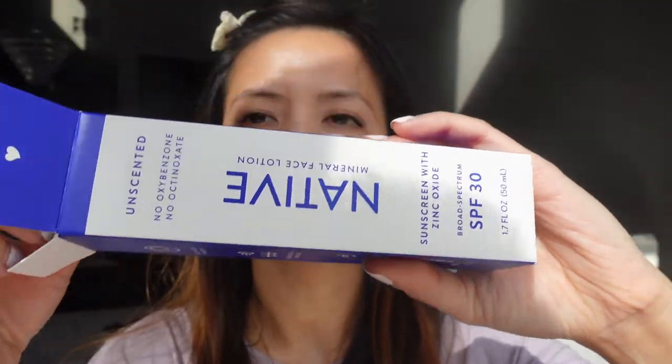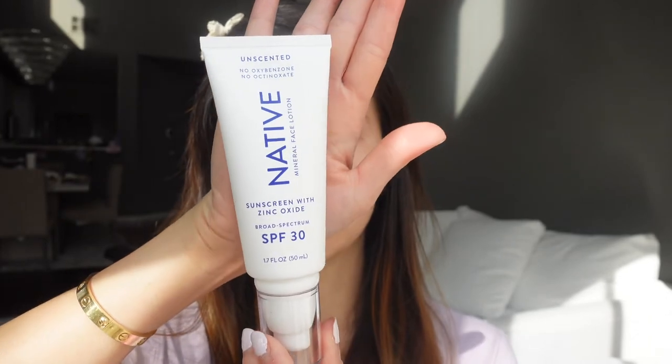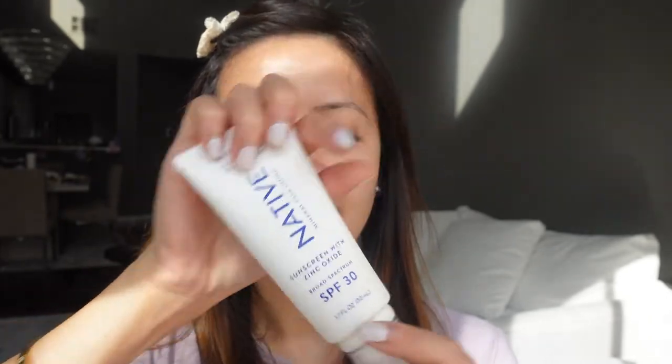So this is the Native sunscreen. It is SPF 30 and it only has zinc oxide. Let's open this package up — this is how the bottle looks like. It doesn't have any tint and no fragrance.